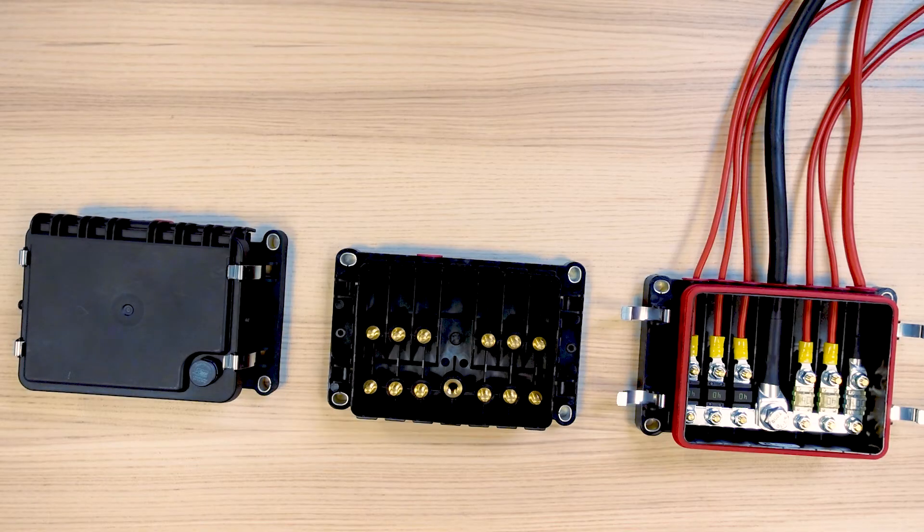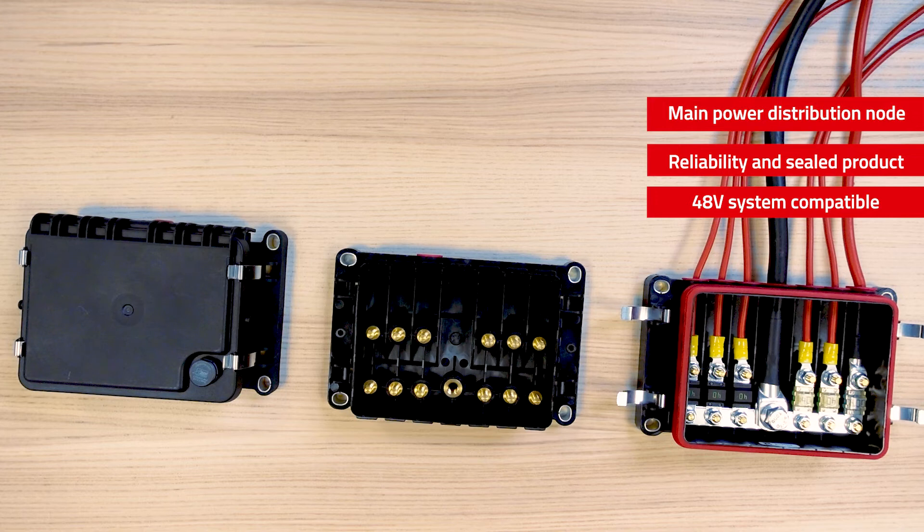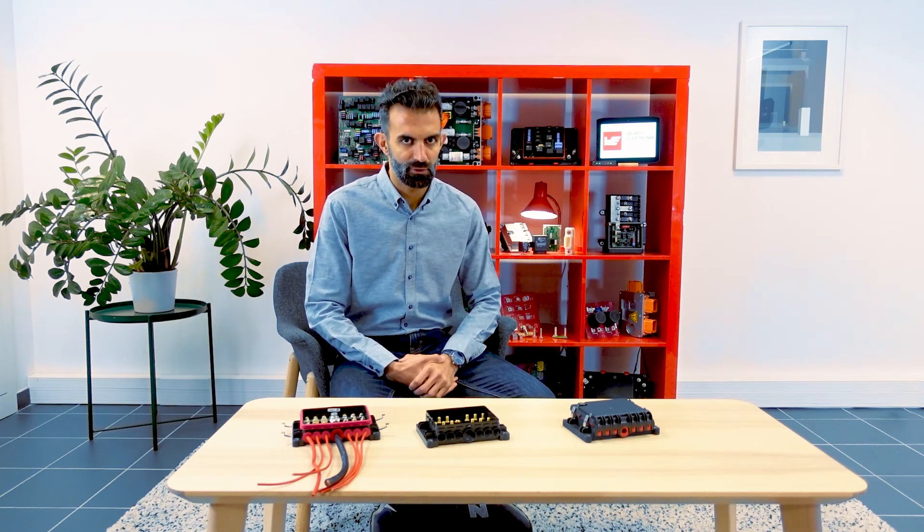Using this fuse box enables you to create a sealed main power distribution node. Making that part of the system sealed is definitely a way to improve the reliability of your machine. The 48 volt capability also makes it a great product to support the electrification of your system. I hope you might need that product in your future electrical architecture — we would be happy to discuss that with you. Do not hesitate to get in touch with us if you need more details. Thank you for your attention and have a good day!